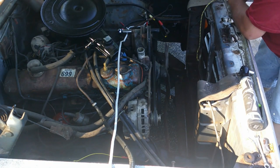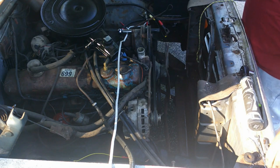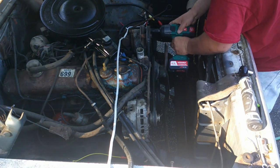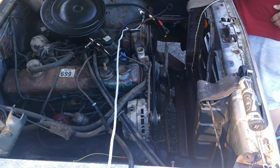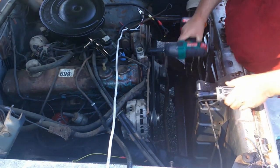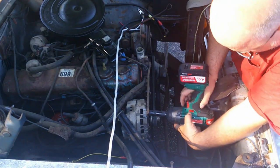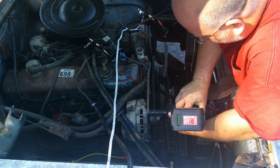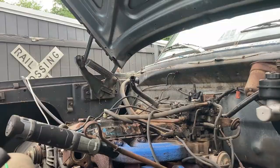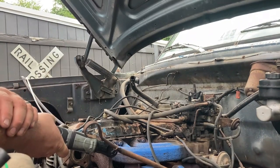Another thing I want to accomplish here is change the belts and remove the emission stuff. Since I got good access, and I tried this before and it was mighty stubborn, I'm also going to go ahead and loosen up the alternator. Get them no par, they said — it'll be fun, they said.